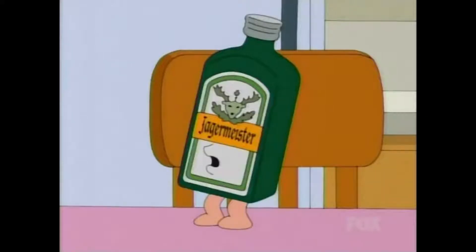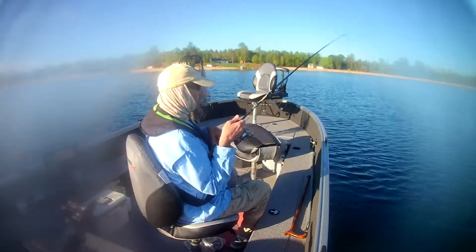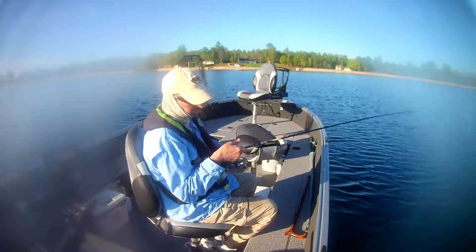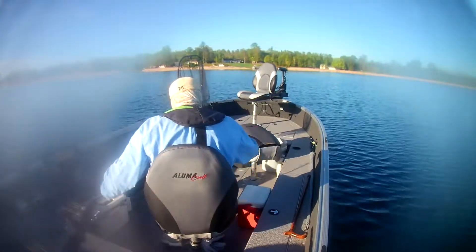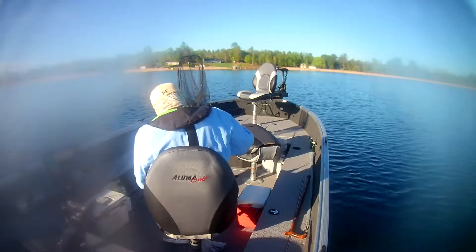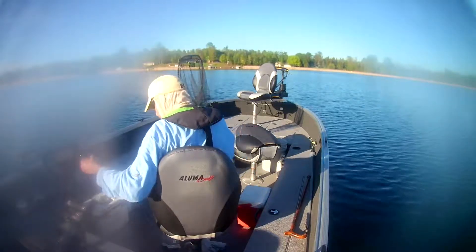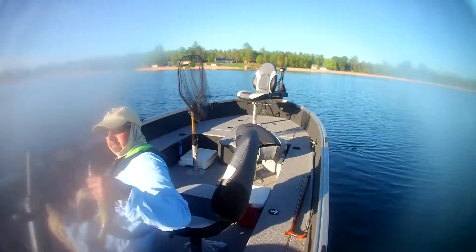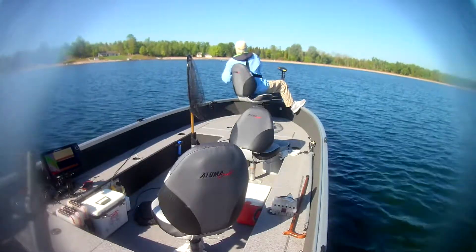There he is! He's a fighter — get him in. Another nice walleye. Got a little fog around the lens here, apologize for that. Get a measurement on him. He's going to the box. Nice one.